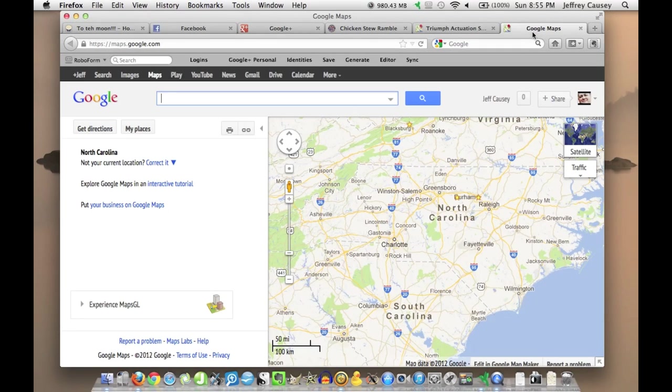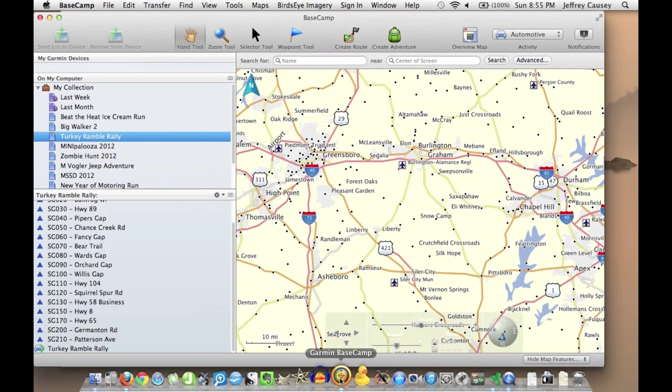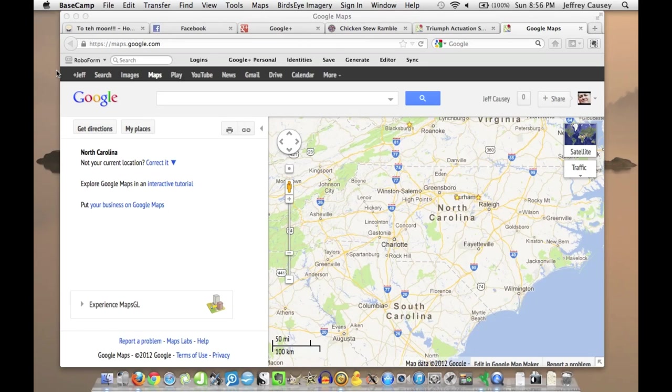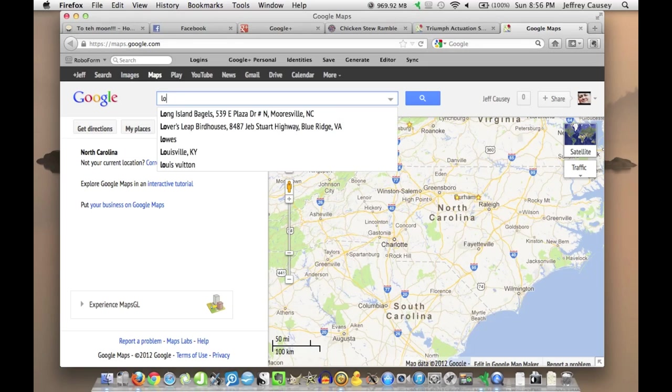So here's a blank maps.google.com, and Basecamp, which is the software that you get from Garmin with their GPS units. I'm not going to go into how to identify the route in the first place except for just a couple of seconds here. For that, I mainly look at Google Maps and try to find the squiggly lines. Since that's where we start, let me just show you a couple of things about Google Maps. Hopefully you know this, but if not, this may help you. So let's find the Lowe's Home Improvement.